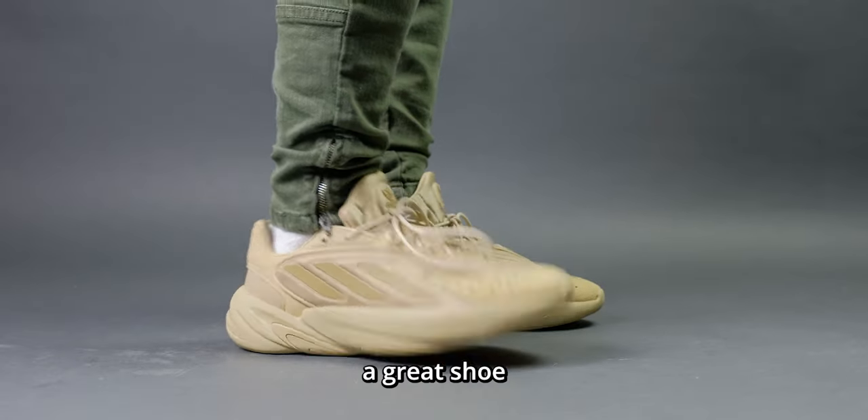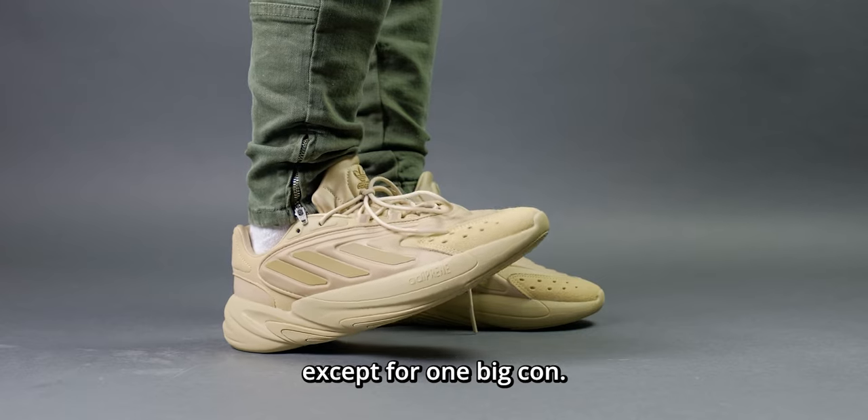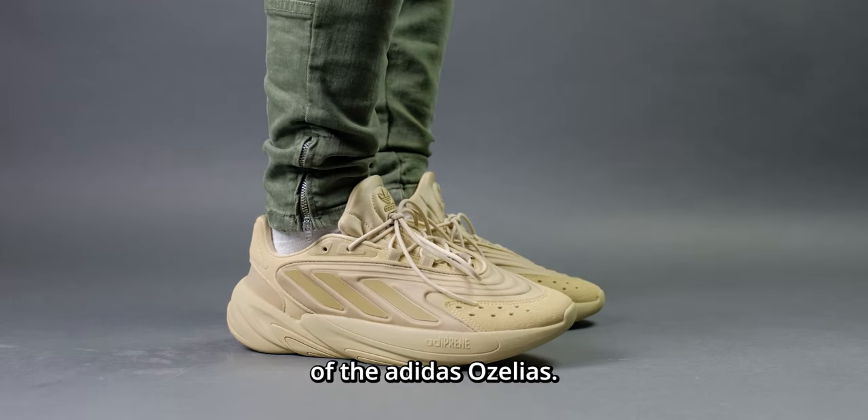The Adidas Azalea is honestly such a great shoe and has so much going for it except for one big con. Here's my full review of the Adidas Azaleas.